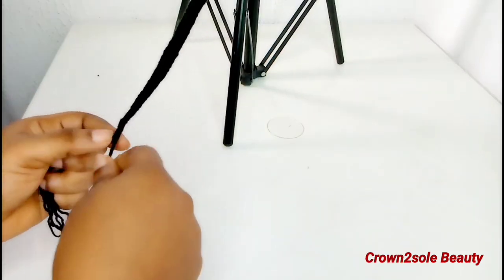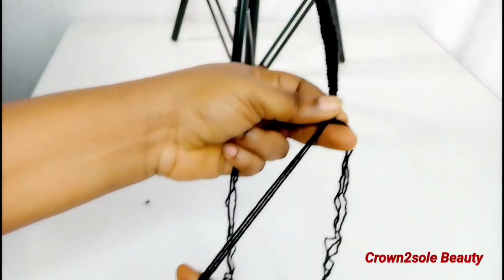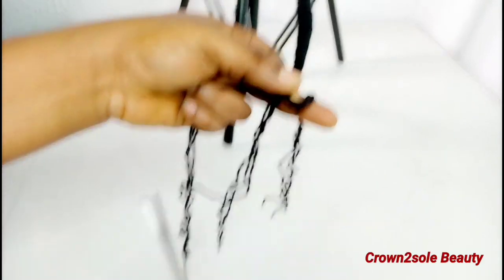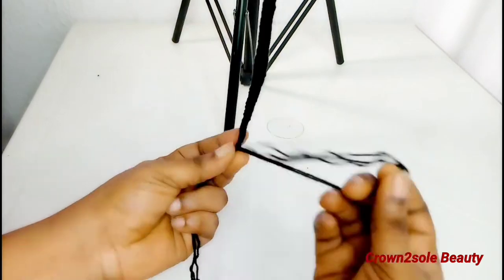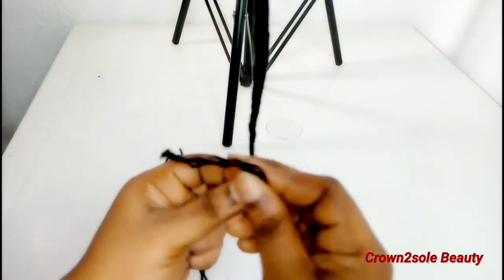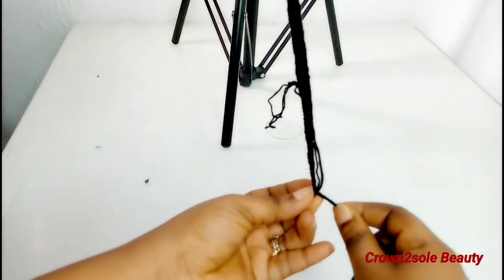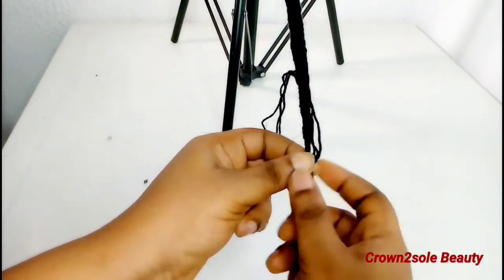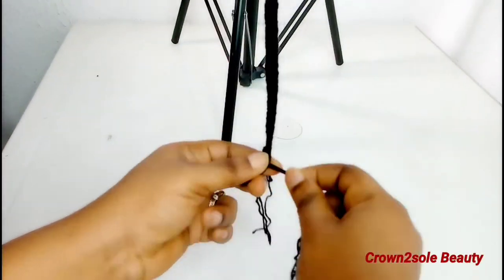I will show you the difference between both — trust me, this is the game-changing part. Once you are almost getting to the end of the lock, please make sure there are three yarn strands remaining for both sides. With this technique, you don't need to burn it or use a lighter — you'll surely thank me later. Then go ahead and bend the three yarn threads you are using to wrap the lock upward, then use the remaining three to continue with the wrap.